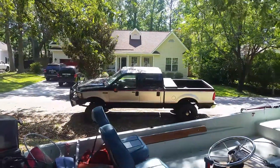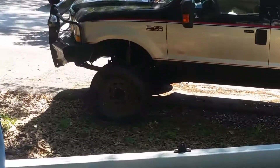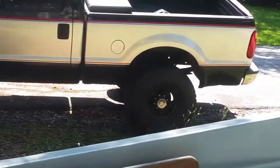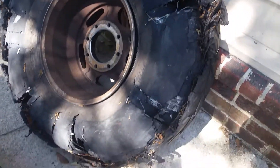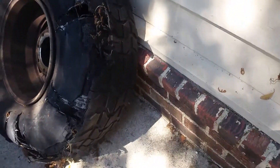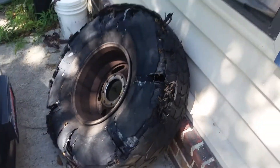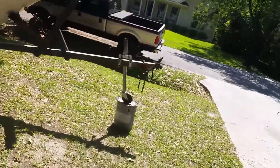I'm also doing some work to the truck — I don't know if y'all can see my little baby spare tire on the back, but on my way back from Columbia I hit some road debris and it just annihilated my tire.